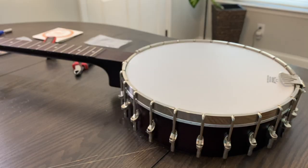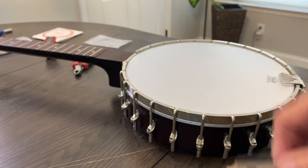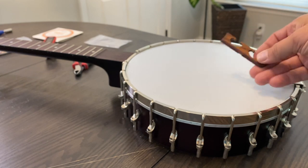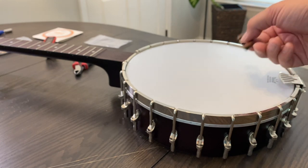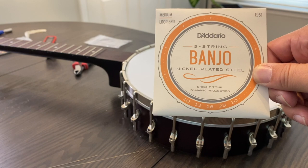Now we have our new tailpiece on and we're ready to put strings on. The bridge that came on the banjo is just a standard maple with an ebony top — it was fine, sounded okay. But I've got this pretty one made out of koa with a purple heart top I got from Rick Sampson. It's a pretty bridge, so I like the looks of it and I'm going to use it. I'm putting on a set of Dario nickel plated medium strings. Use whatever you like — that's just what I'm putting on in case anybody wonders.